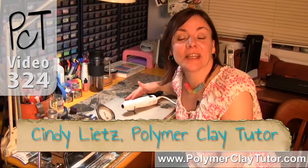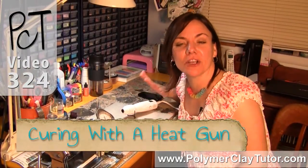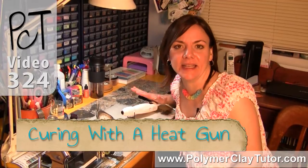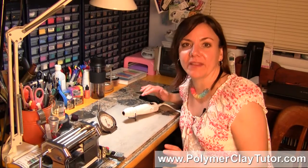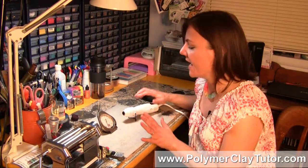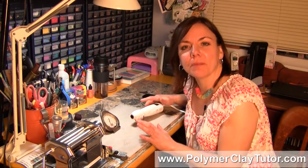Hi guys, it's Cindy Lietz, your Polymer Clay Tutor, and in today's Studio Tip, I'm gonna talk about curing Polymer Clay with a Heat Gun. I have found quite a bit of people talking about using a Heat Gun to cure Polymer Clay, and the big problem with that advice is that you're just not going to get a proper cure.